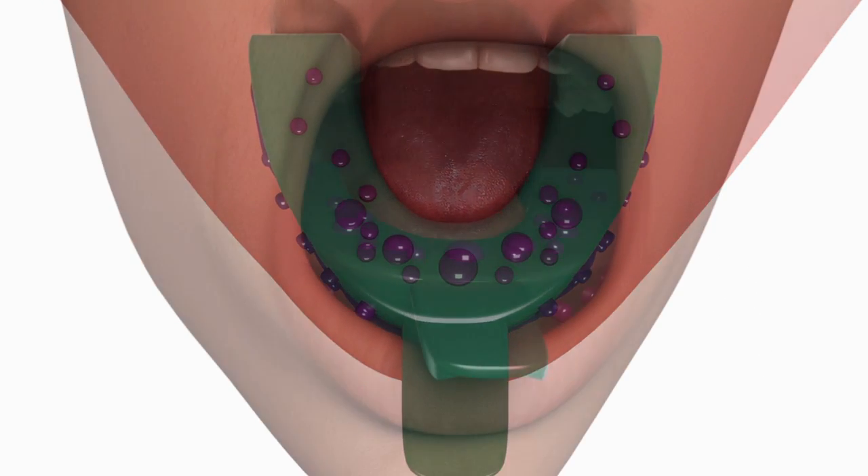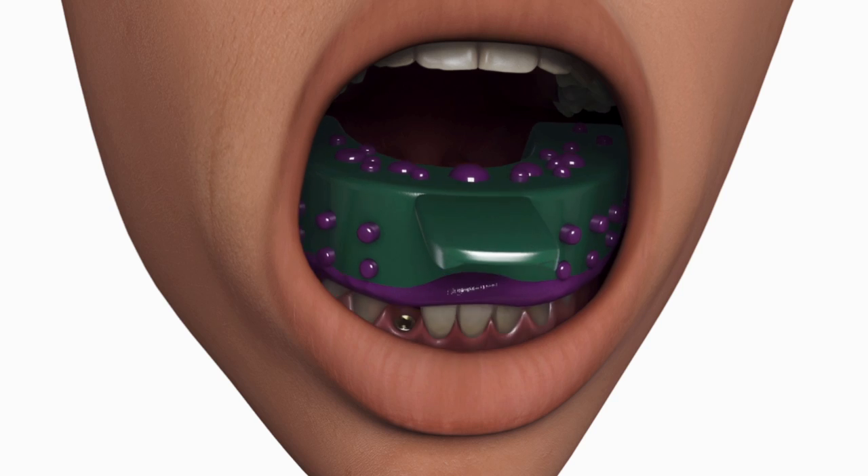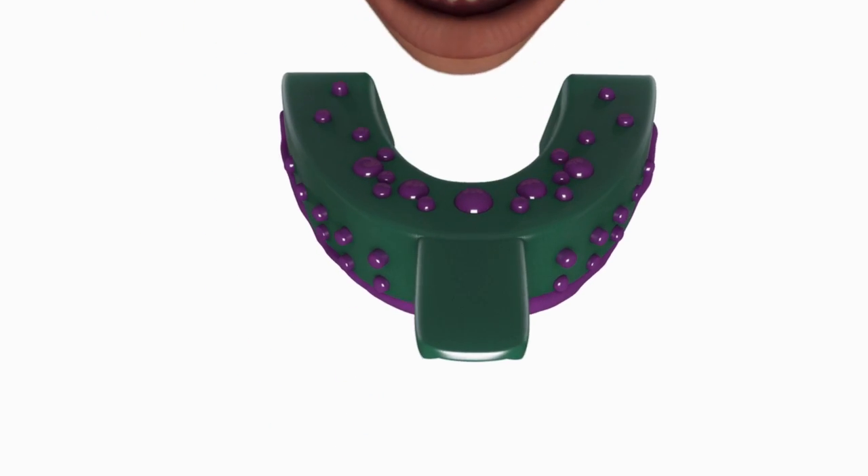Once the impression material has set, remove the tray and the Snap Coping will be picked up in the impression.